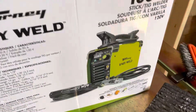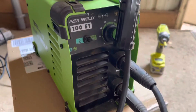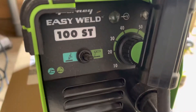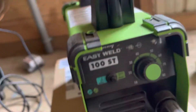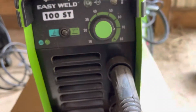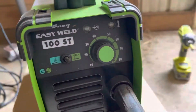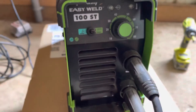It says 90 amps, but this thing doesn't really get 90 amps. I wouldn't weld anything above that on it. It does have a TIG setting, which is funny. It stick welds just fine, but I think it really only goes up to 80 — I'm not even sure it's getting 80 operating amps out of it.